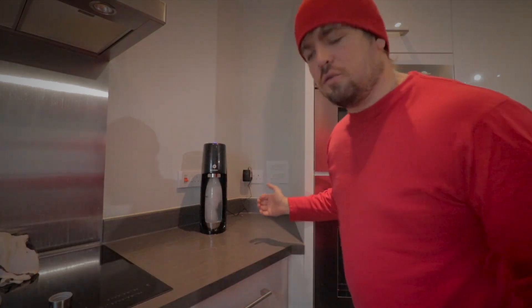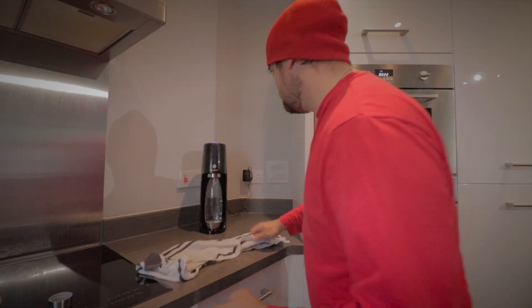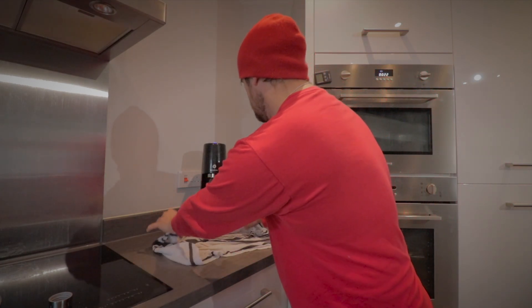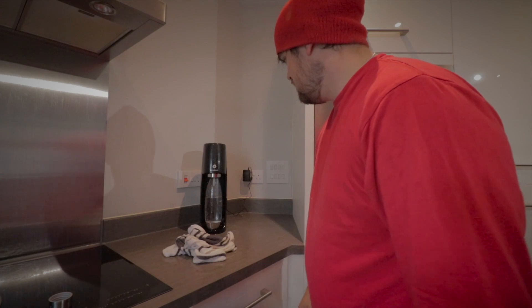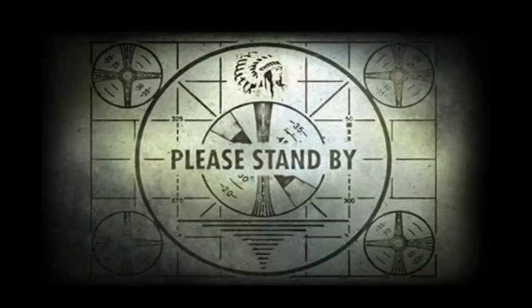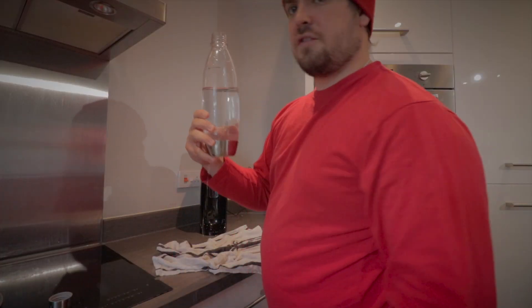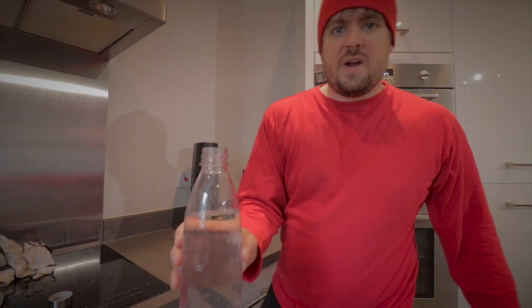I don't know what to do, this thing ain't stopping — oh my god, I don't think that's supposed to happen. It shot off with no water at all. All right, well, let's try that one again — fill it back up to 800ml. It couldn't have been in there properly.